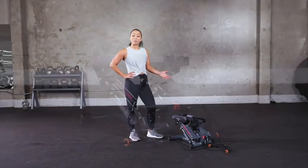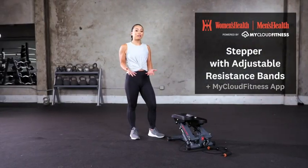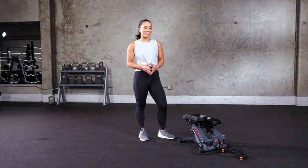Hey, my name is Jenny and this is the Men's Health Women's Health Bluetooth stepper with adjustable bands. It's perfect for tight spaces and a great cardio workout from head to toe.